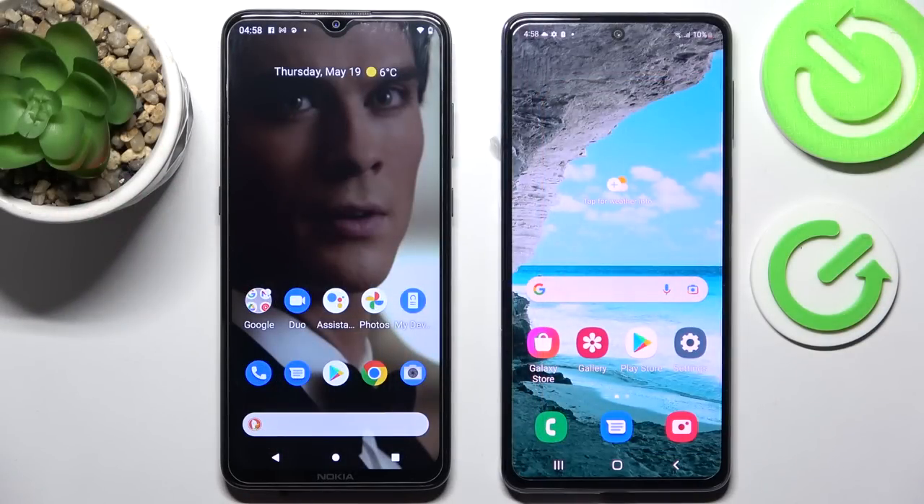Hi! Today I would like to show you how you can transfer files from an Android device to Samsung Galaxy M53.